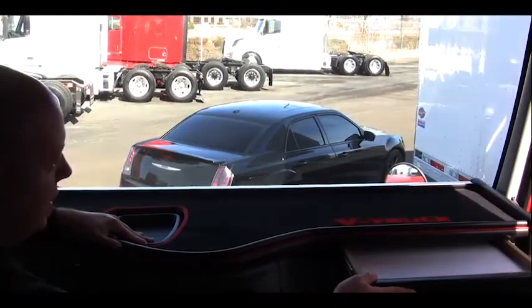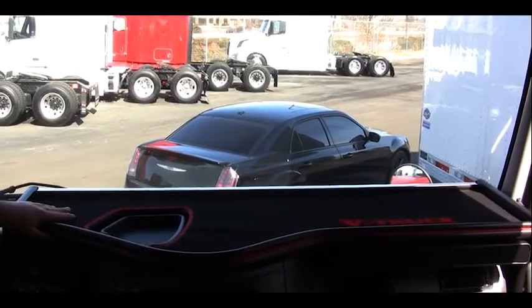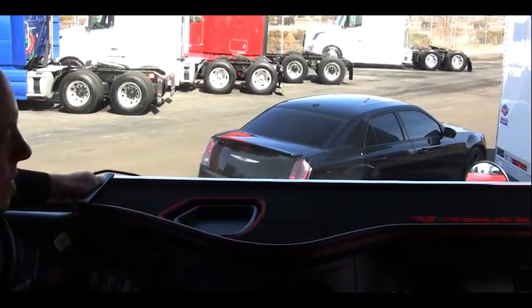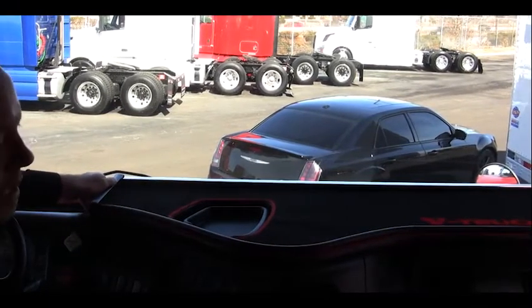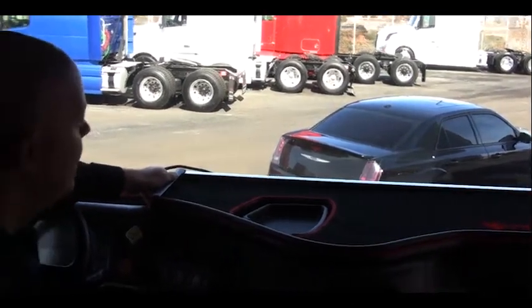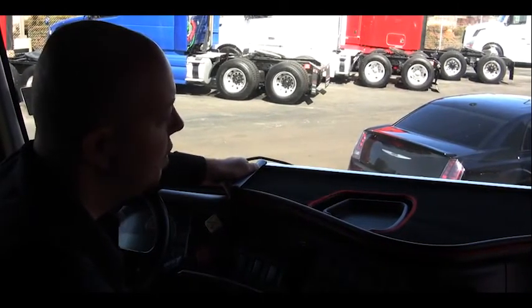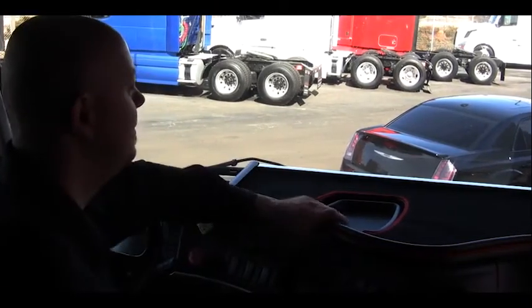We've got a shelf here for your log book, documents, keys, calculator. That concludes the installation for the V-Truck shelving system. You can find this product on v-truck.us. Again, one of the only manufacturers that offers this system for vehicle-specific applications such as Volvo, International, Freightliner, and Kenworth. Thank you.